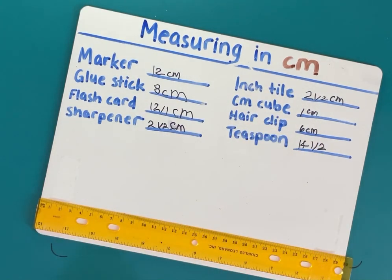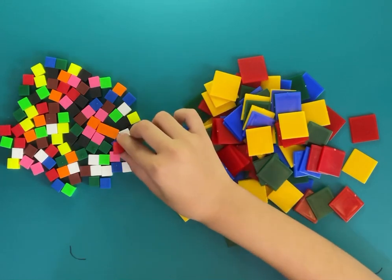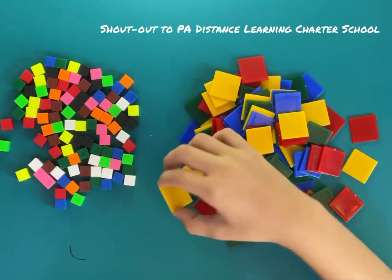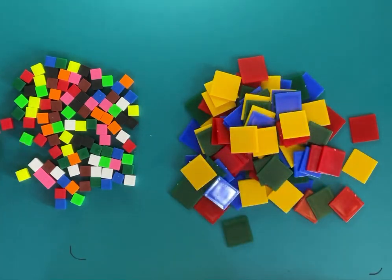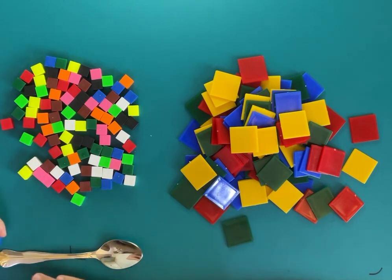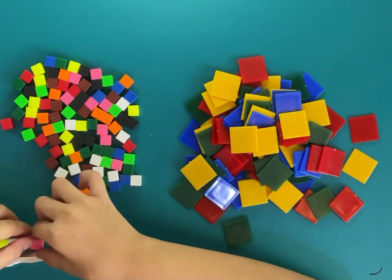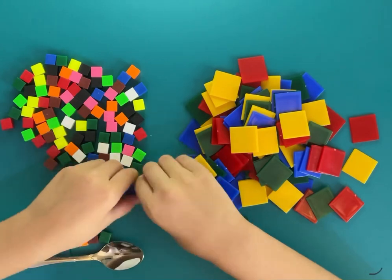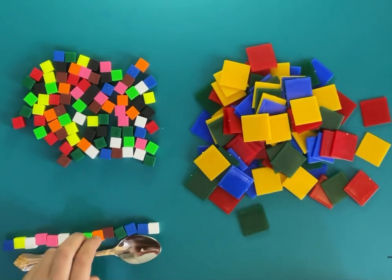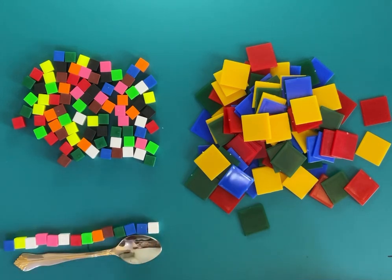Now I have them lined up from the shortest to the tallest. I went to a school and they gave me these — centimeter cubes and inch tiles. I'm going to show you one example of how to use them. I'll use the spoon and the centimeter cubes. It actually helps to count by twos: two, four, six, eight, ten, twelve, fourteen. So there are 14 centimeter cubes.